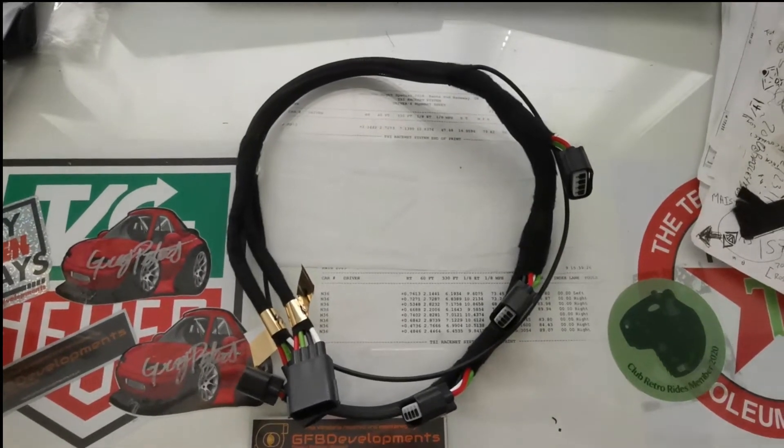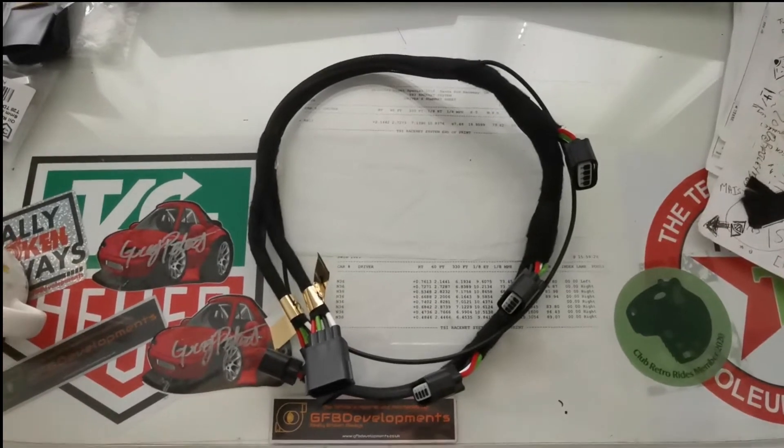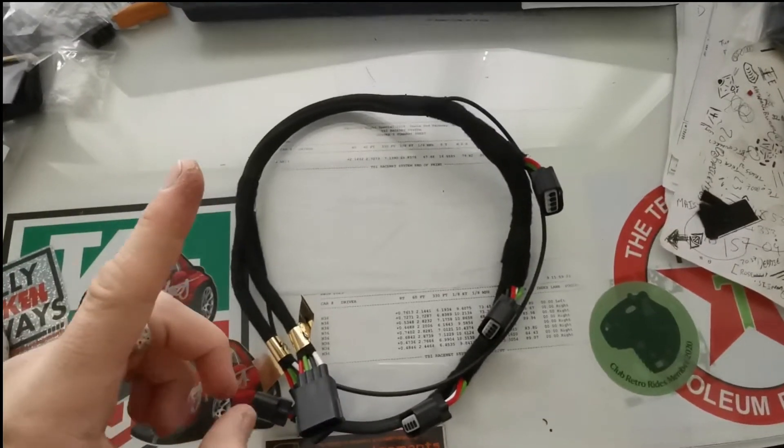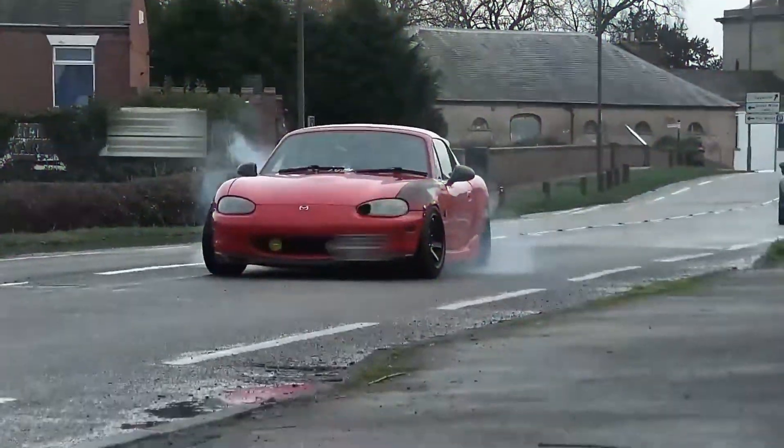So you asked for it and here it is — the plug-and-play 1.8 MX-5 COPS kit, or Miata COPS kit. Good morning, another video. I've been getting quite a few messages about the 1.8 COPS kit which I run on the turbo GT and that we also sell, so I thought I'd do a quick video showing you the kit, fitting the kit, and where you order it from.